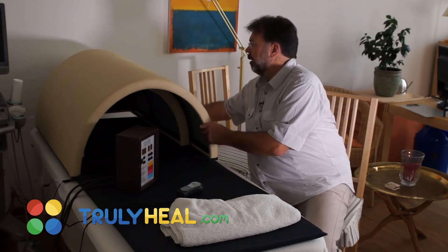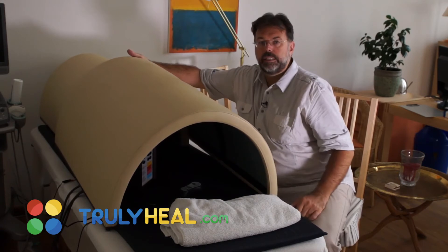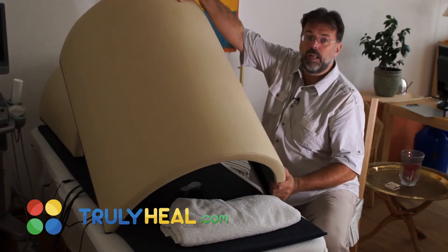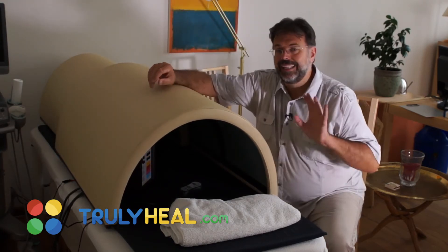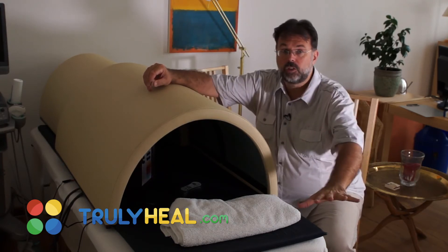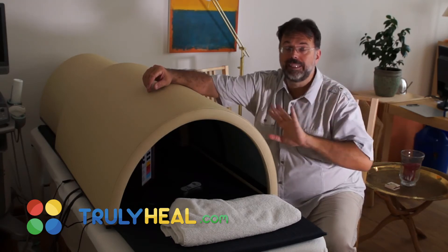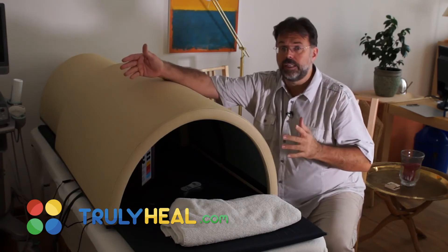If the temperature goes a little too high, you can take a small towel and place it at the opening so the hot air can escape and you release some heat. If it's going too far, you open it up, let the hot air out, cool the patient down a little, then close it again. This way you can regulate, because you don't want anyone — a nurse or caregiver — to let the temperature go beyond 39–39.5°C in a home environment.